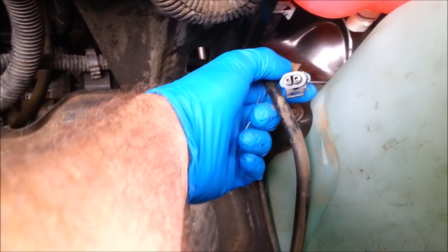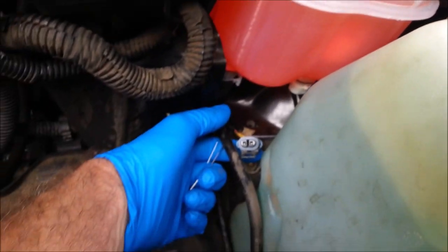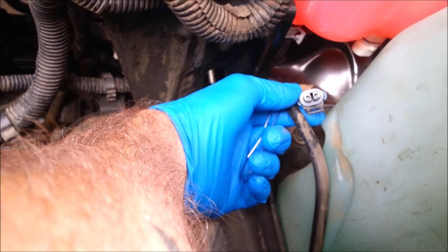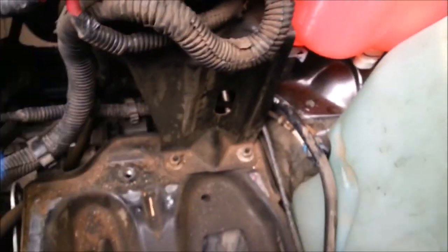We probably should have tried jumping this harness before we replaced the expansion tank, but we needed a new expansion tank anyways. We've got the coolant level sensor light still on. Let's see if it goes off when we jump this — and when I say jump it, I mean jam a paper clip into it.